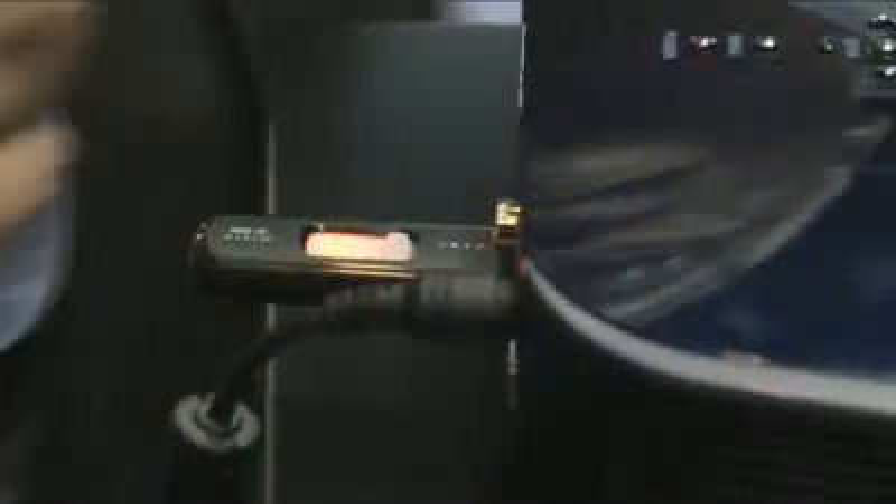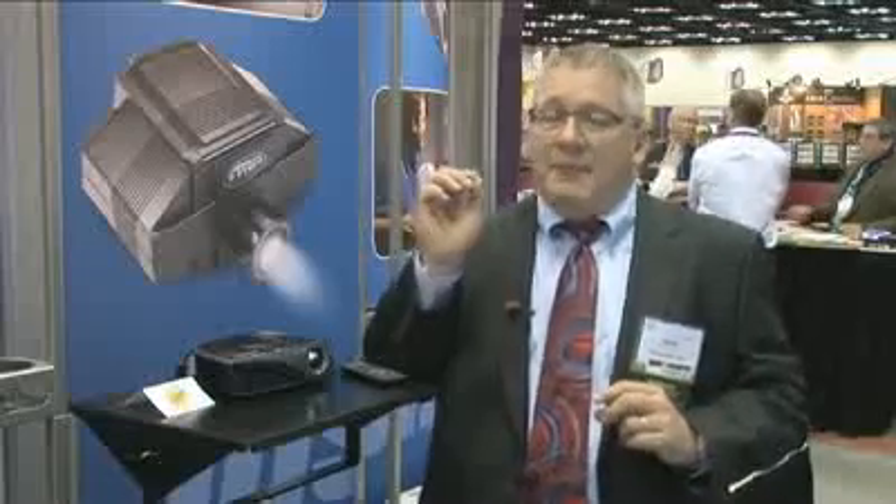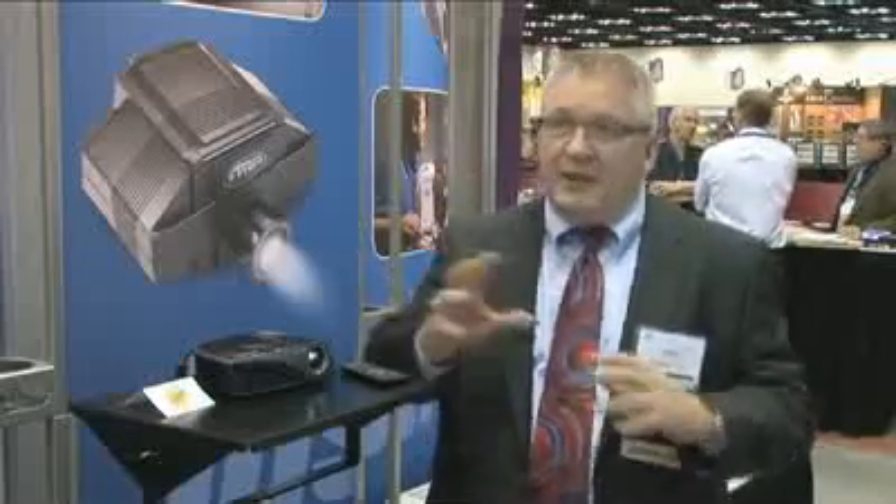Excellent for the muralist, excellent for the portrait artist. All you have to do is take a digital source from a flash card or an SD card, simply plug it into the back of our digital projector, turn the unit on, and you're able to project an image from about 12 inches up to about 16 feet. It just takes the artist to a whole new level — it's a tool to make painting and drawing and sketching easier, saves them so much time and makes it so much more accurate.